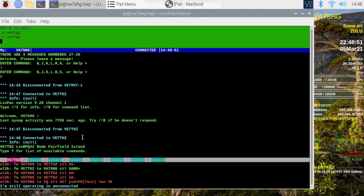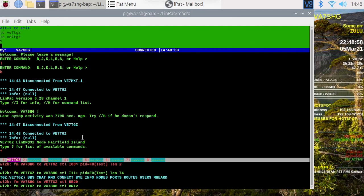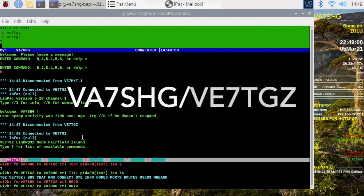So this is a super useful packet program for your Raspberry Pi. Go ahead, give it a download, see how it works for you, and let me know in the comments. This is VE7SHG, 73.